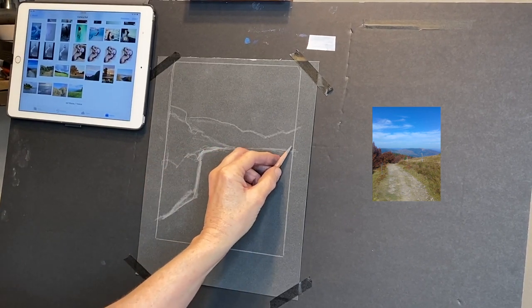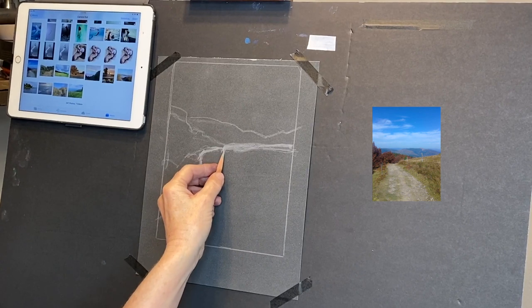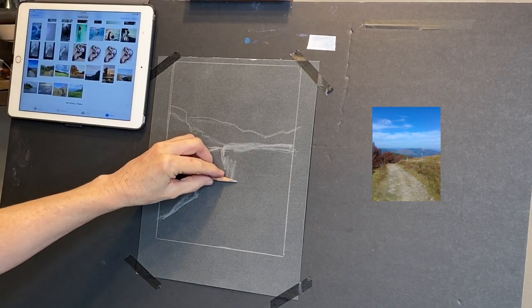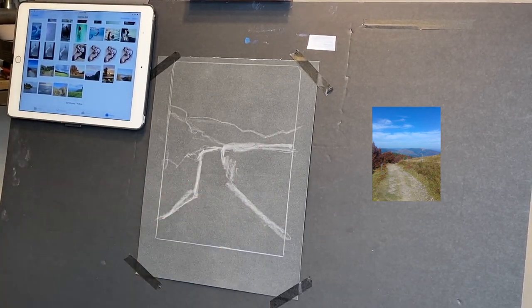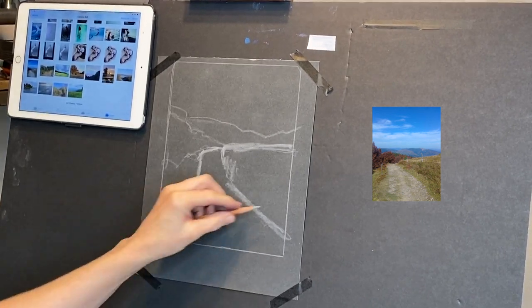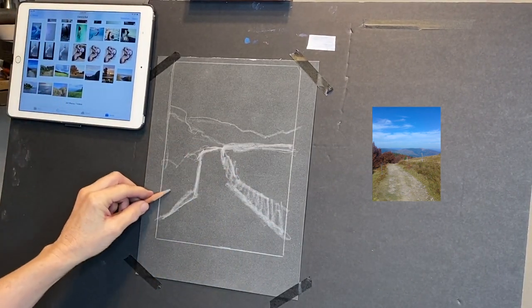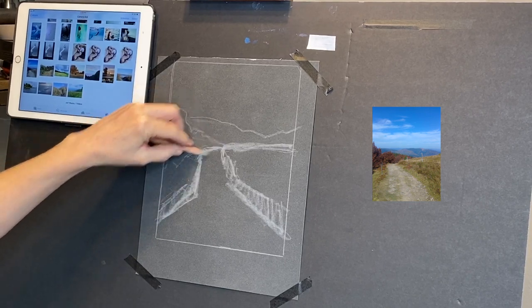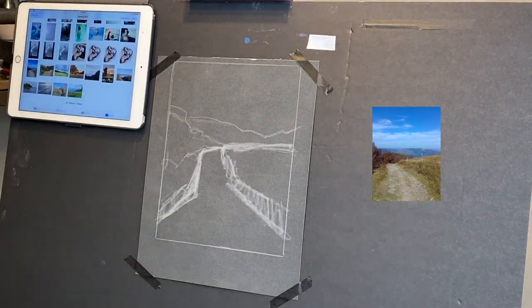The bank comes up over and curves into the road. These banks have height to them too, so they're not going to be just flat. The side of the road goes off over to the right side of the paper. That was a really simple, fast way to get our basic composition in with a thumbnail - it simplifies everything and makes it so much easier. Now we're going to start painting.